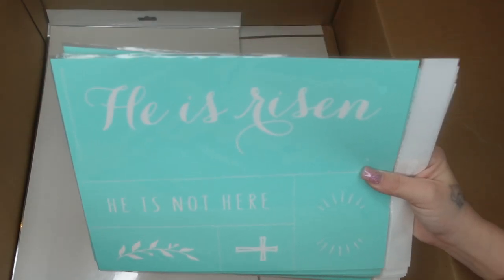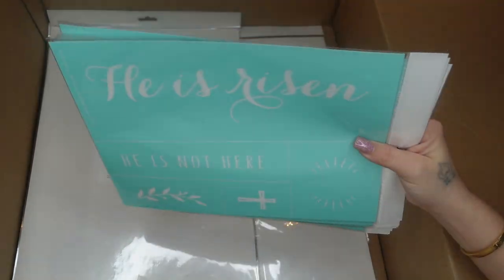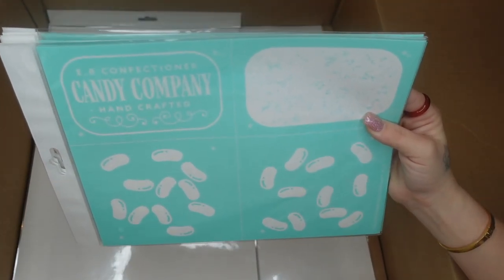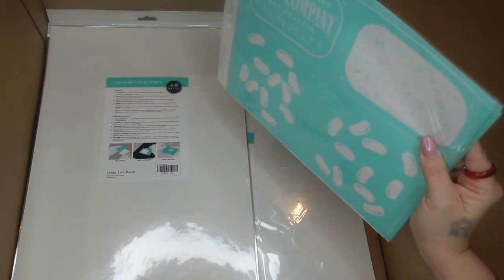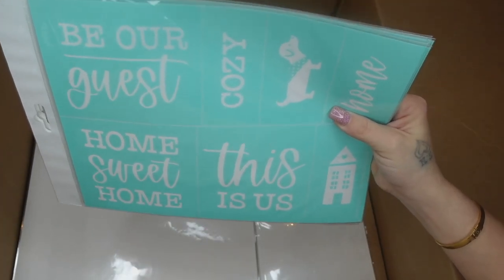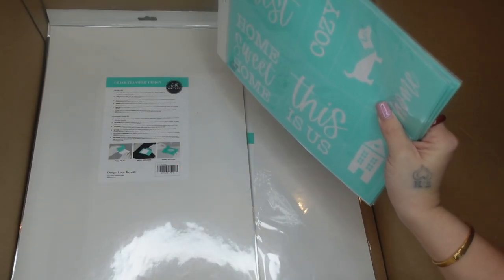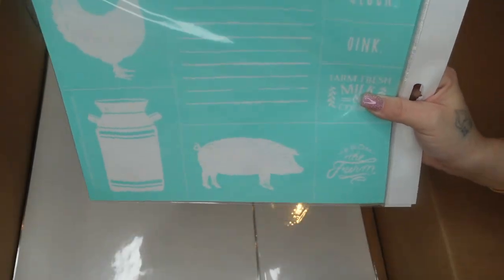You could totally switch that around if you wanted to use the bottom pattern for the top and vice versa — that's the best thing about Chalk Couture, you can customize it to your liking. I picked up the He is Risen transfer that cuts up into several different ones, and then this Candy Company one. It's a layered transfer so the right side goes down first and then the left side goes over that so you can use different colors. I loved this one with the little dog and the house, and then this one goes with those little cut-out shapes I was showing you.